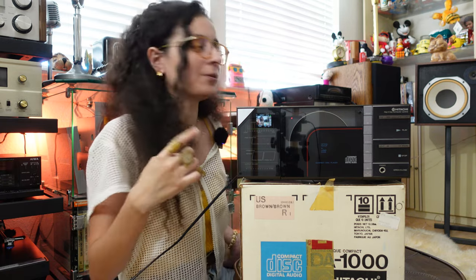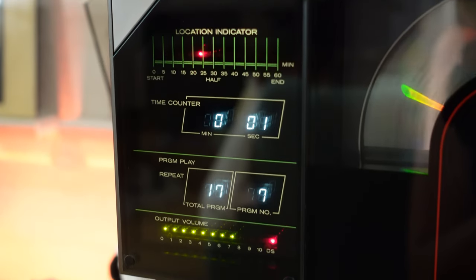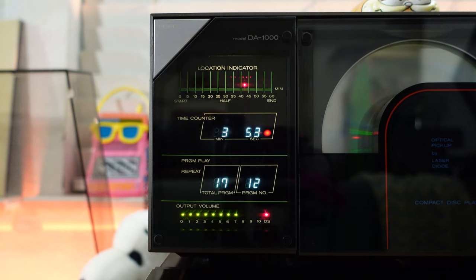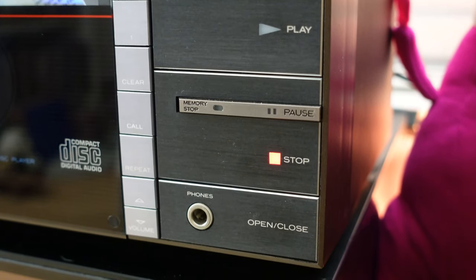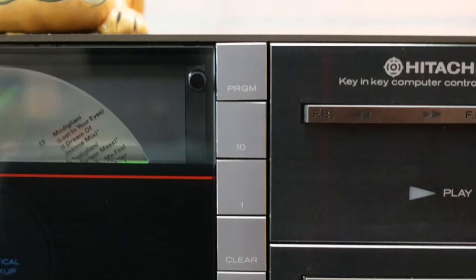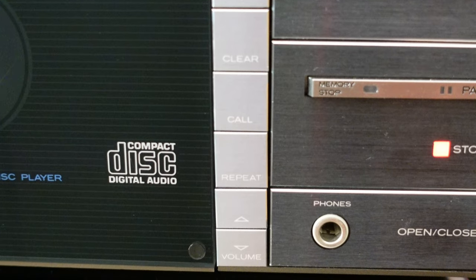On the upper left corner it has the power button to turn on the CD player. Underneath the power button is the location indicator that lets you know where you are on the CD. It has a time counter, program play, and the program number shows how many tracks are on the CD. Underneath that you have the output volume, the really large play and stop buttons, and then the open and close to open the CD tray, plus a little headphone jack. There are also small silver buttons to create your own program, select different tracks to play in order, clear, call, and repeat, and it has volume buttons on the player itself.